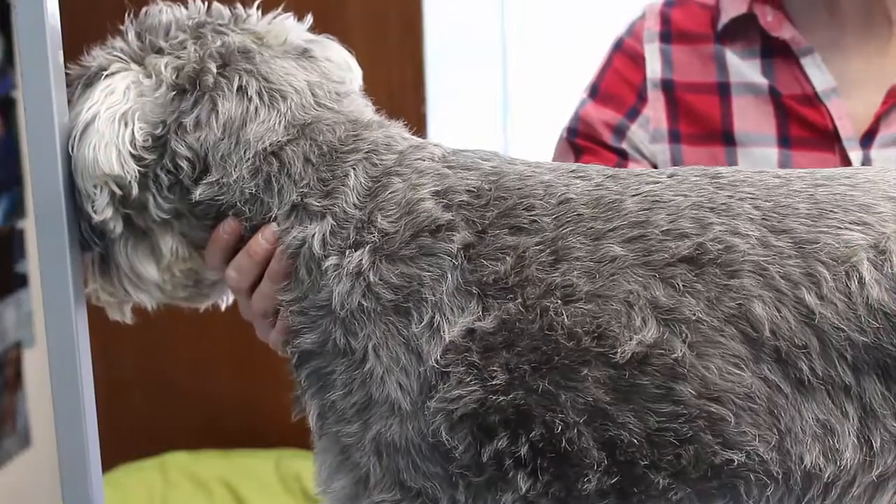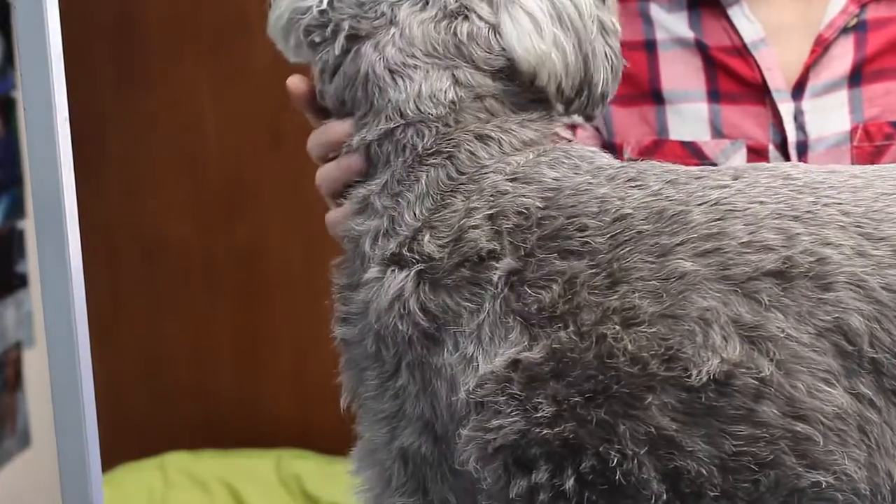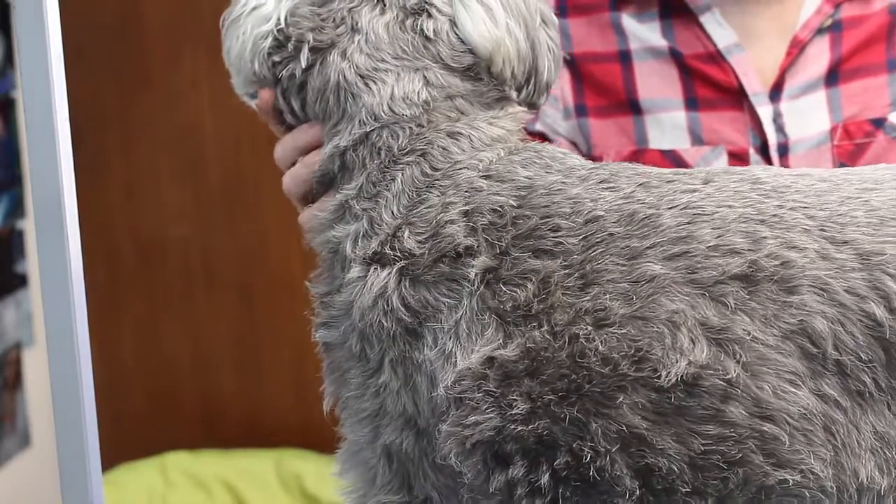Hi guys, I promised I would show you a reverse clip. This is Ty. He's my little man. He's quite an old boy so I'm not going to keep him standing for longer.